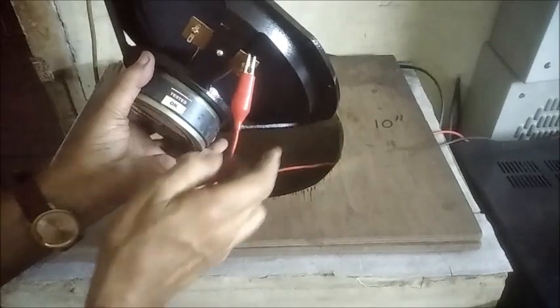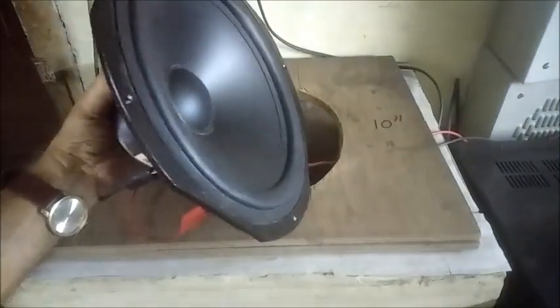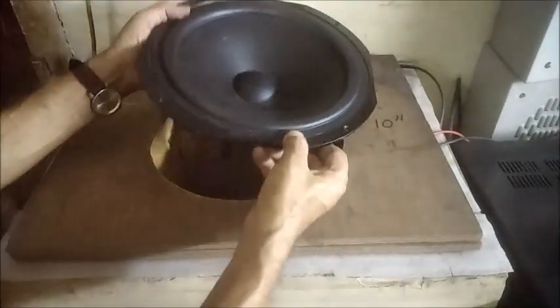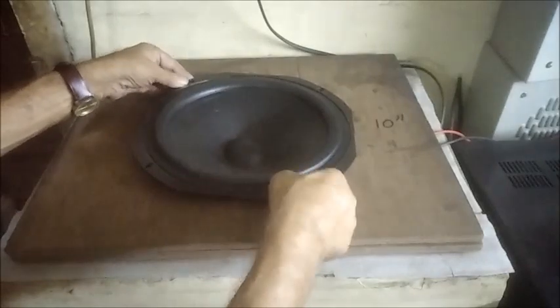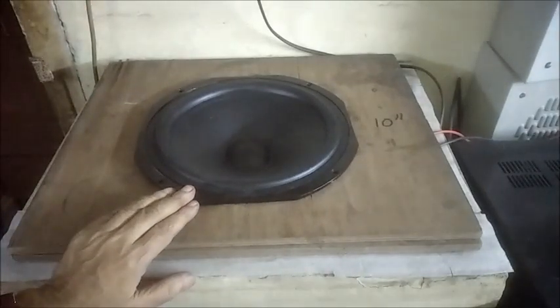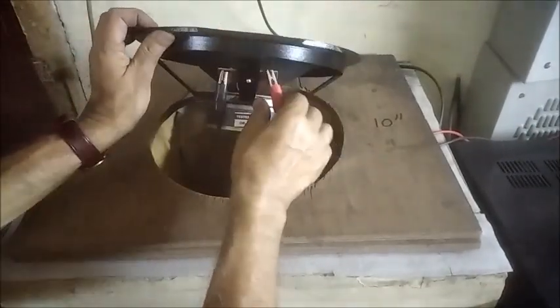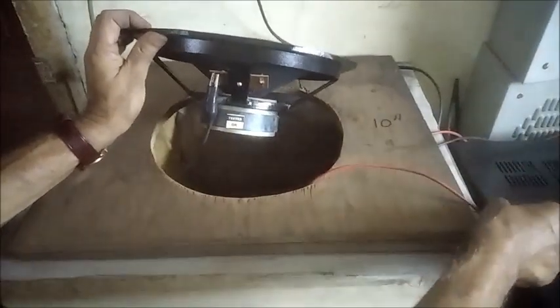The leads are connected to the woofer, checking for open air sound response. The balance control is turned and the volume level increased. Overall sound is checked for clear response. The 10-inch woofer is then disconnected.